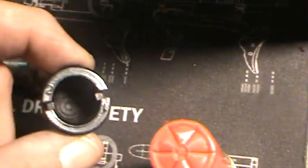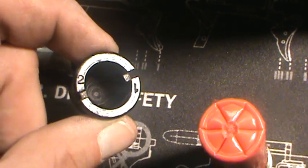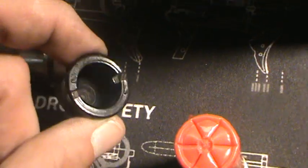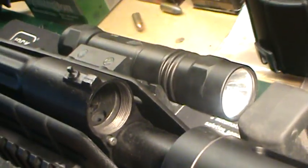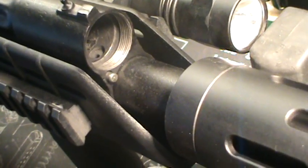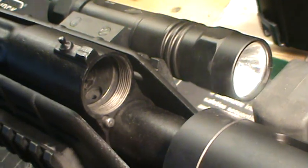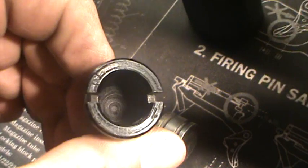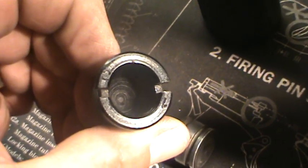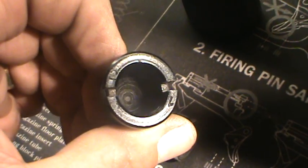If you look up here on the tube, this carrier runs about right there — it actually runs a little further in when the bolt's closed. If you know anything about the Saiga, it's got two fittings — setting one and setting two. Setting one is for your magnum loads, buckshot, slugs — the more powerful loads.